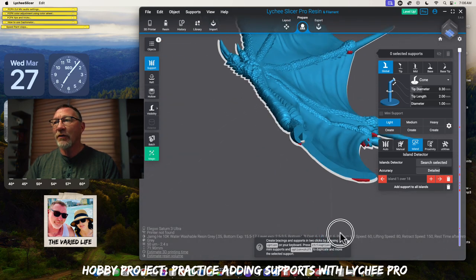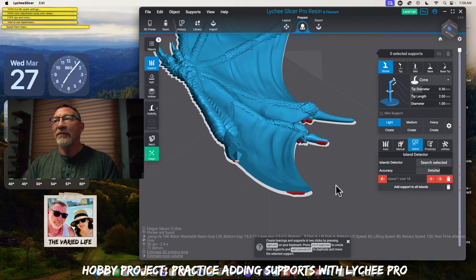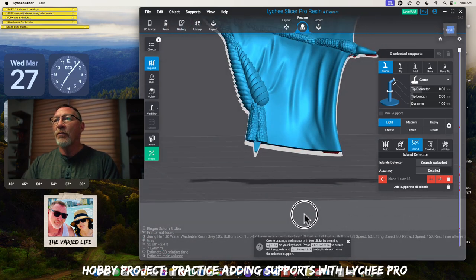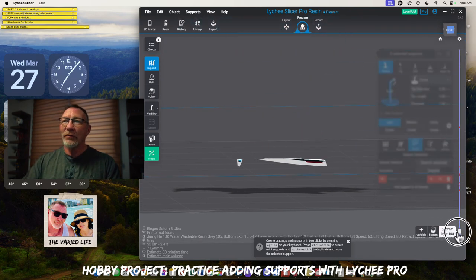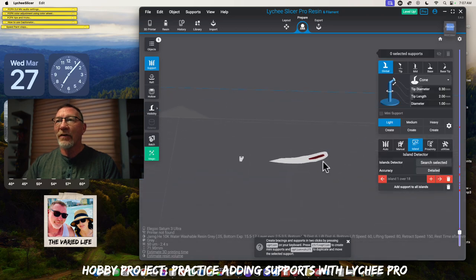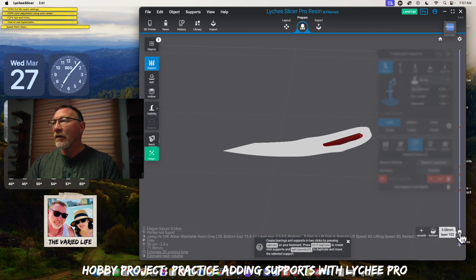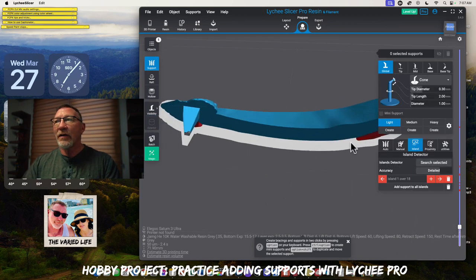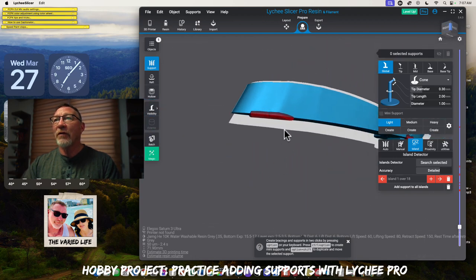The orientation is very important and it's going to show the number of islands where we need to add a support. The very first support is going to be a medium. We end up with 18 islands here. We can see all of these highlighted in red — we see patches here, here, here, and definitely up in these areas. The slider tool lets us find where the first island is. As we go up, the first big island is going to be right here.